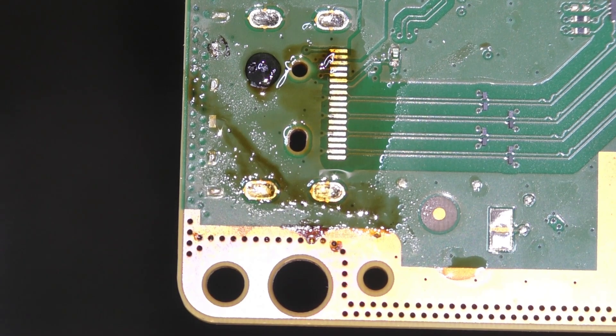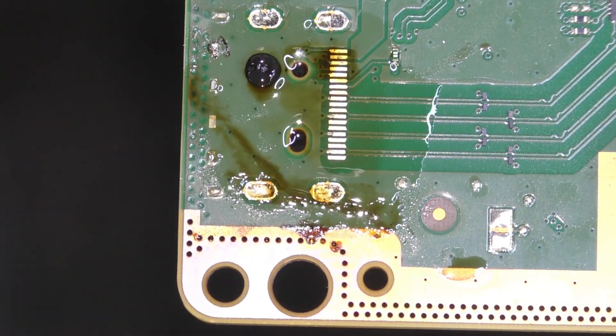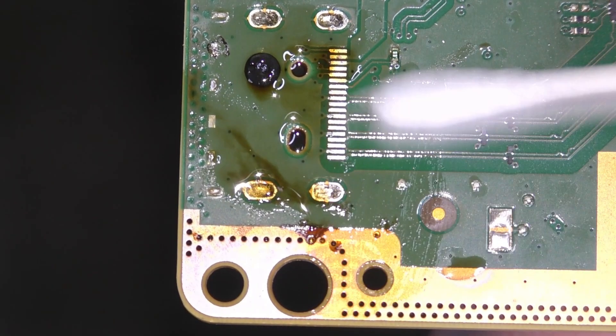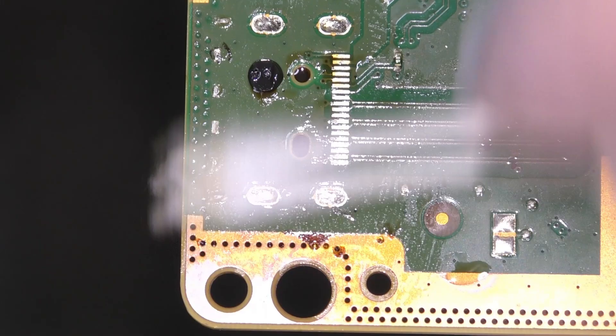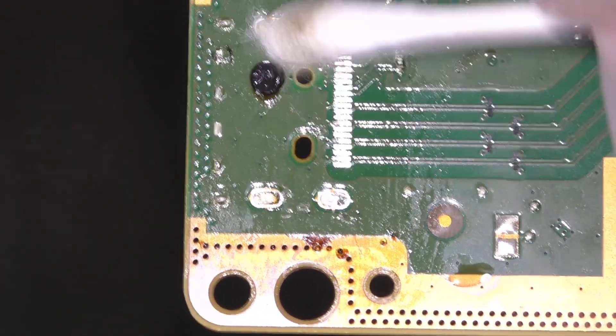Once that's clean, the next job is to clear the port locating holes of any old solder. We'll be wanting to locate the new port into the board before we do any soldering, so this is a vitally important step. If you have a desoldering pump or gun, this might be a bit easier, but I'm going to show you how to clean these holes effectively using nothing but desolder braid, flux and your heat gun. The best thing is you can employ this technique to pretty much any console, board and port you like.